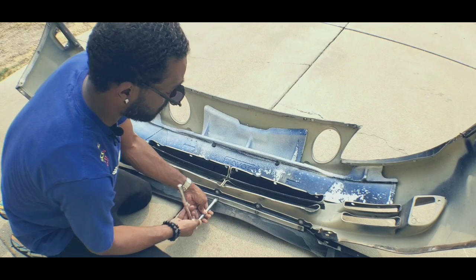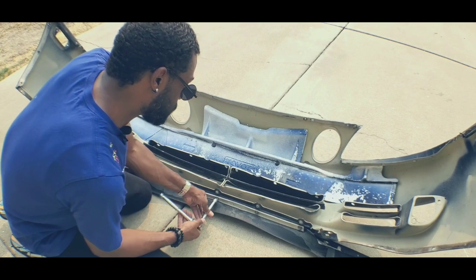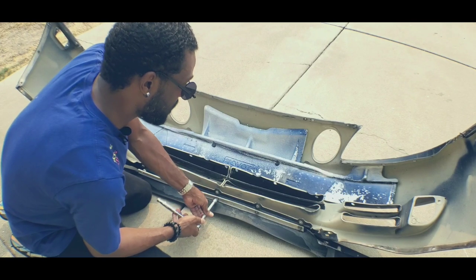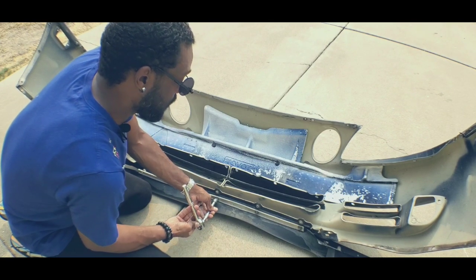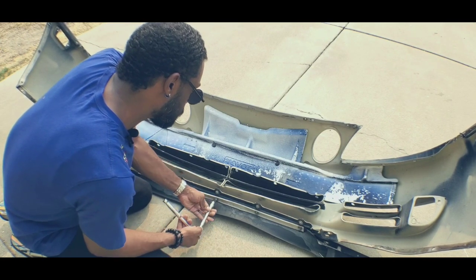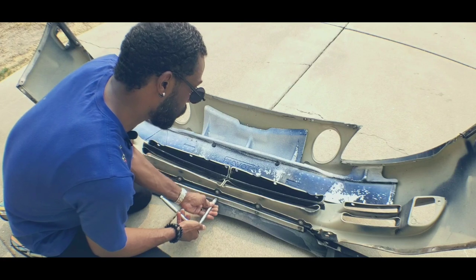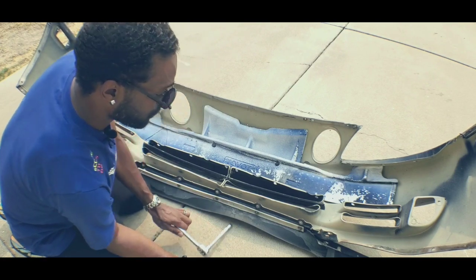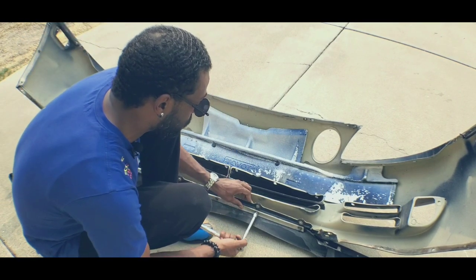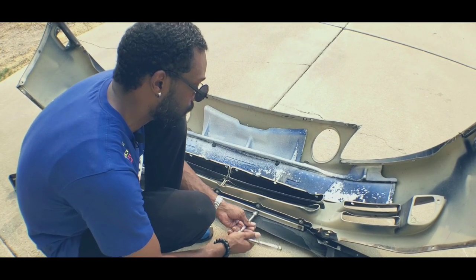The bottom one has five bolts. If you guys are looking for an OEM front lip, the part numbers are right here. The top part number is 76081-24020. The bottom part number is 76081-24030. If there are any brand new, they're probably a good $500 to $600 new, so if you can find one used, definitely go for it.